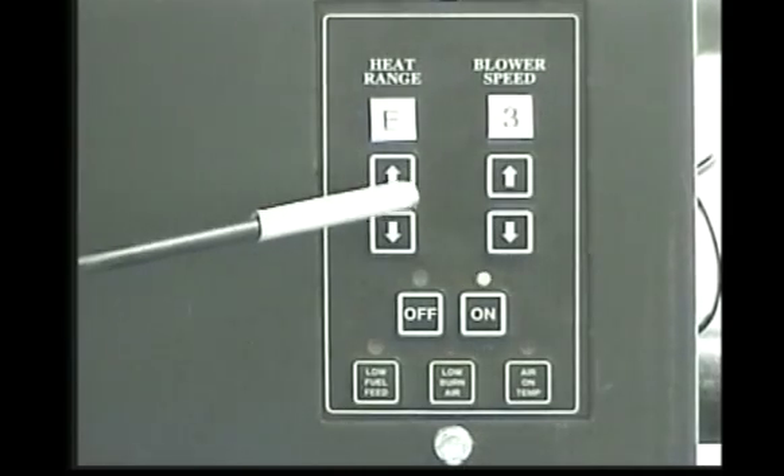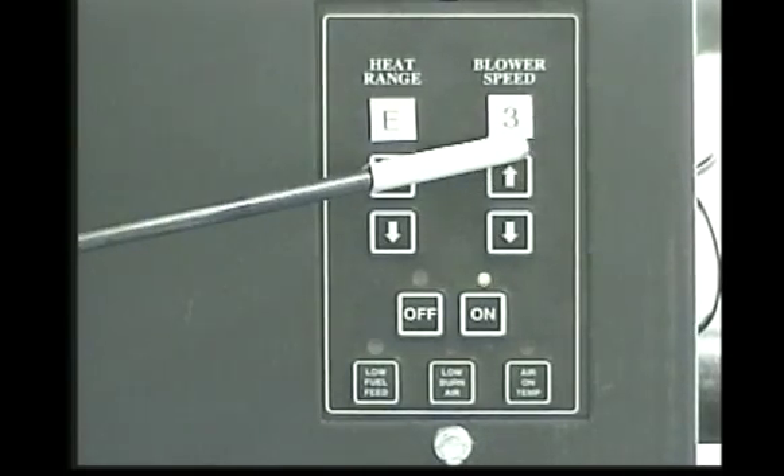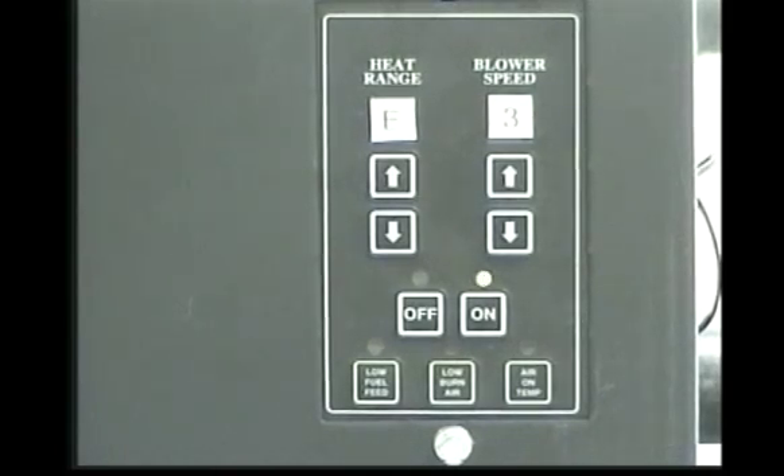The E3 code is an over temperature limit code. This would indicate to the user that the heat range setting is higher than the blower speed setting, which allows the internal temperature to build in the unit. To correct, lower the heat range setting and raise the blower speed setting. If this goes uncorrected, the unit will go into a shutdown mode. If this problem persists, do not continue to operate the unit and call technical support for further assistance.